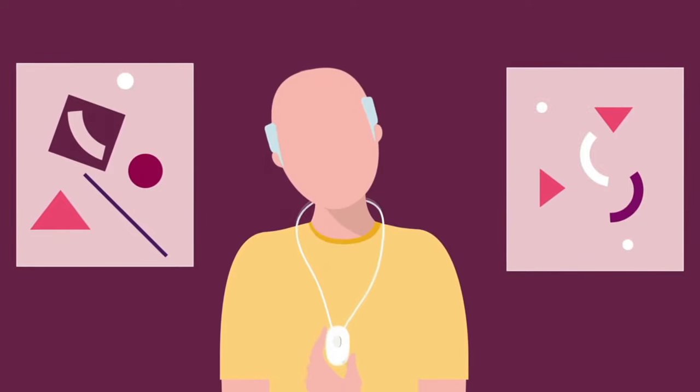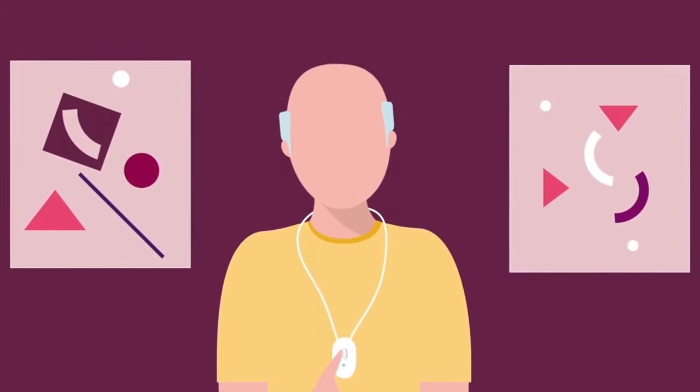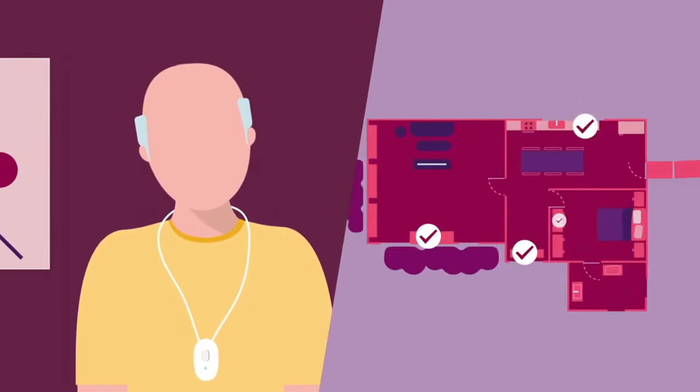Put on your pendant and press the help button in each room of your house. When you see the light flashing on your pendant, you'll know it's within range and will be able to send a help call if necessary.